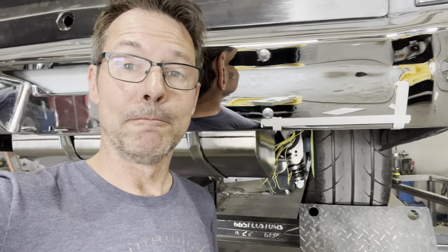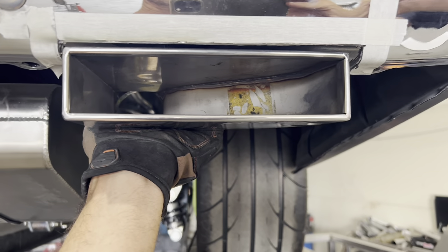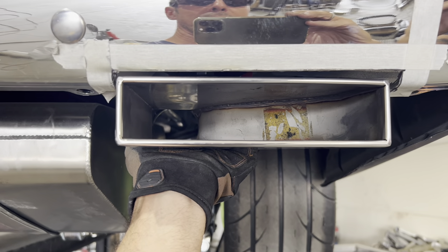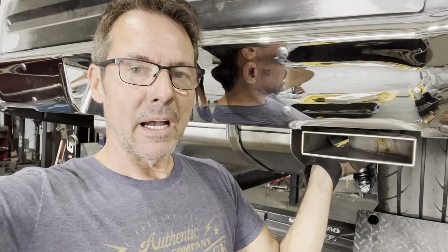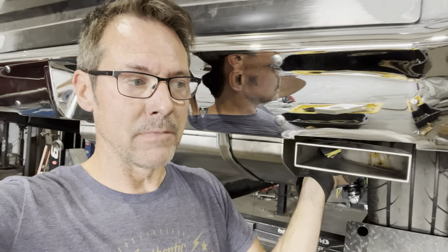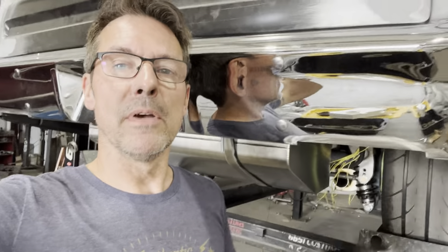No turning back now. As I kind of suspected, I did a pretty nice job on the cut, but as soon as I went to deburr the edge, the chrome plating just started flaking off. So I'm going to have to have the bumpers replated. It's really a good thing though, because I think I'm going to take a little more time and finish this edge off properly — maybe try to weld a lip around it to make it look like it's rolled under, rather than just cut off flush.